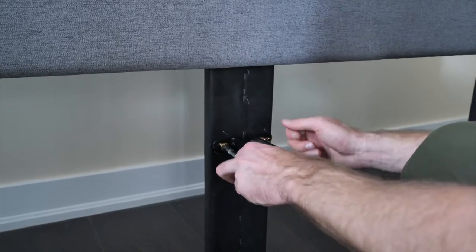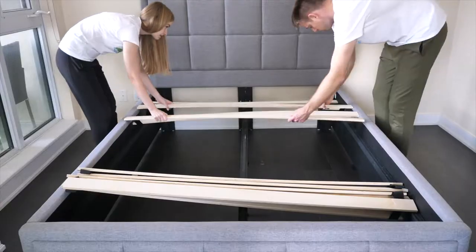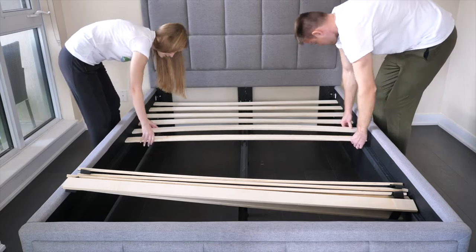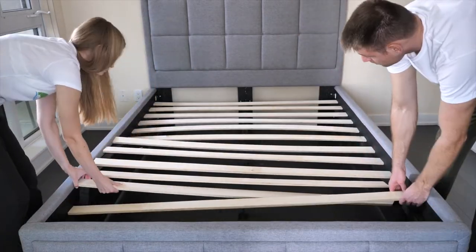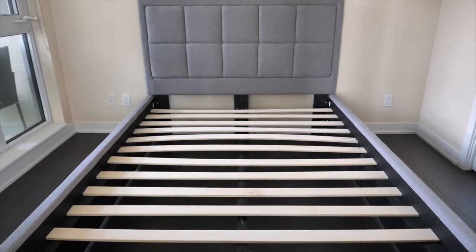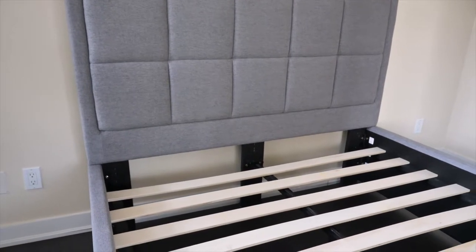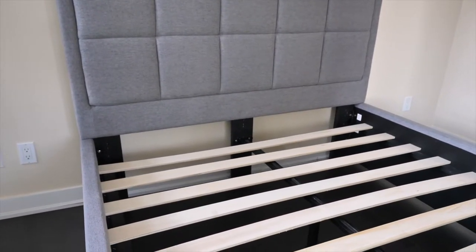This is to help the headboard have better stability when you are leaning against the upholstery. Once the center rails, legs and ends are screwed in and in their proper place on the frame, the slats can be rolled out and put in place. Then the bed frame is ready for a mattress. I found the Puffy bed frame relatively easy to put together. However, you will need two people to make the process easier and to help pick up and attach the heavier parts of the frame together.